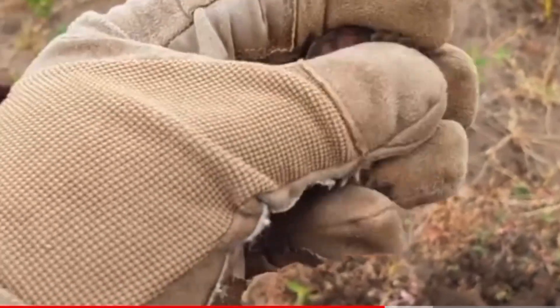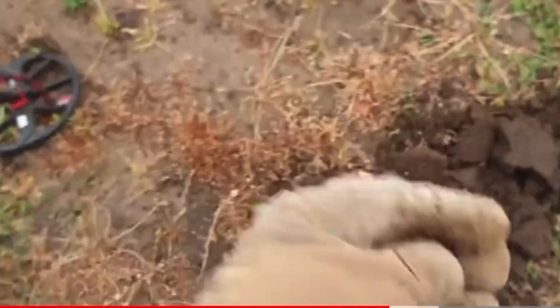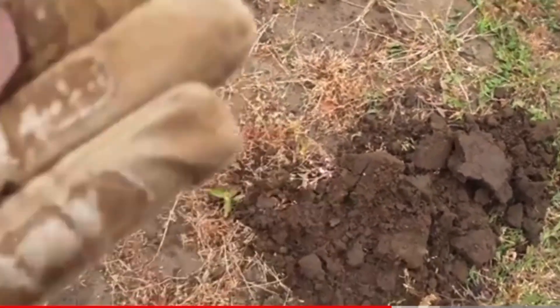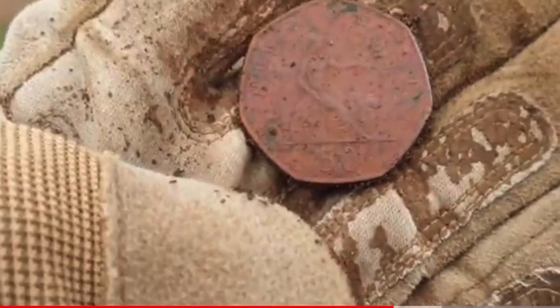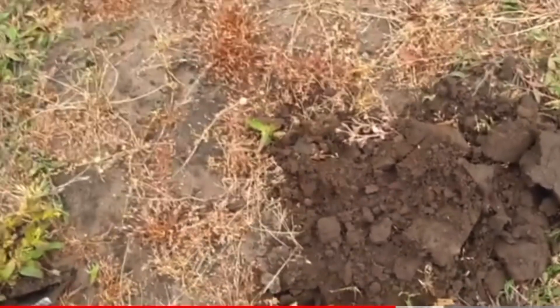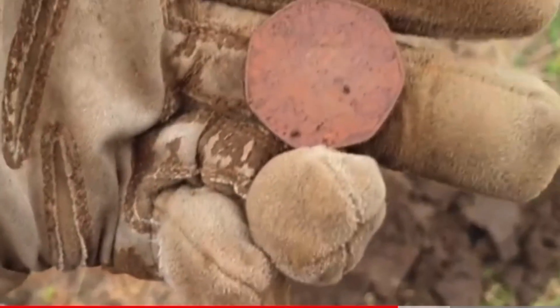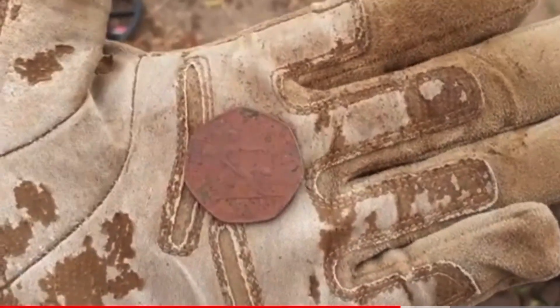Right, next up - I've got a proper relic, look at this. I've got an old 50 pence. Now that is a relic and a half! When's that from? It's old though. 50 pence from someday, some year. Don't know exactly, it's old anyway.